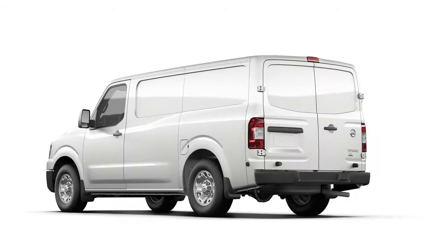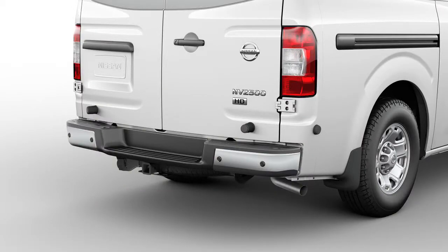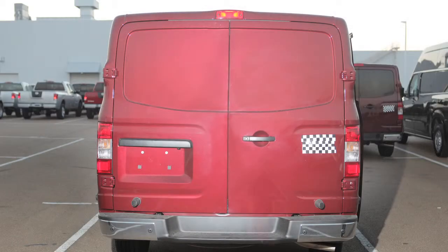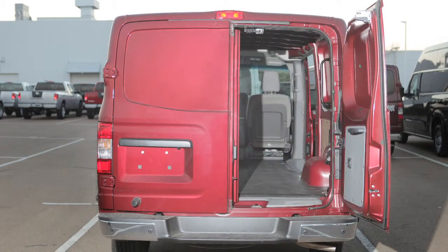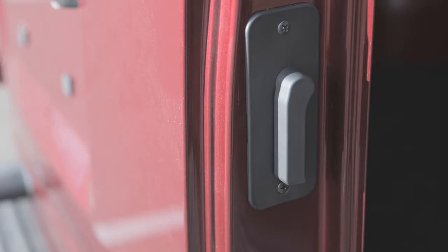Back doors. The back doors unlock when you unlock all doors. They can also be unlocked individually using the master key. To open the back doors, pull this handle on the passenger side back door, then pull this lever on the edge of the driver's side back door.